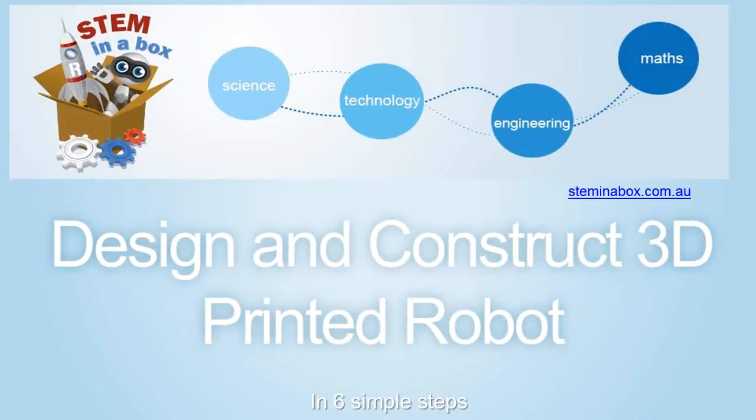Hi, I'm Maddy from Steminabox. Steminabox aims to help self-learners and educators become confident tinkerers of complex electromechanical systems through engaging, fun, techno projects.